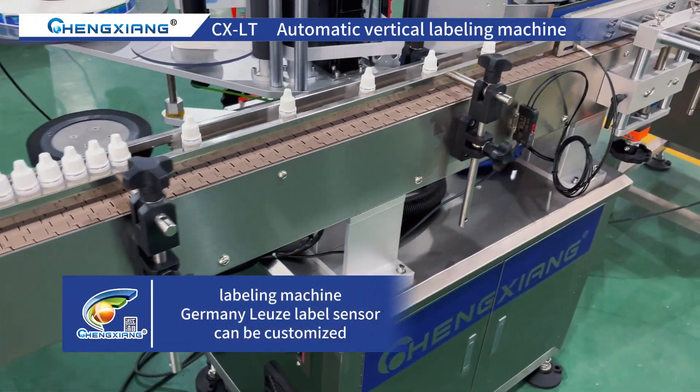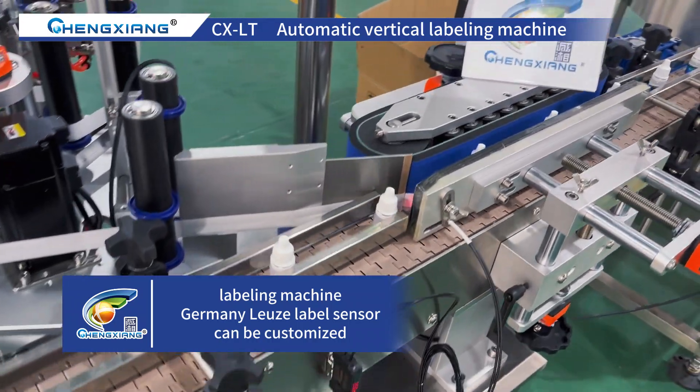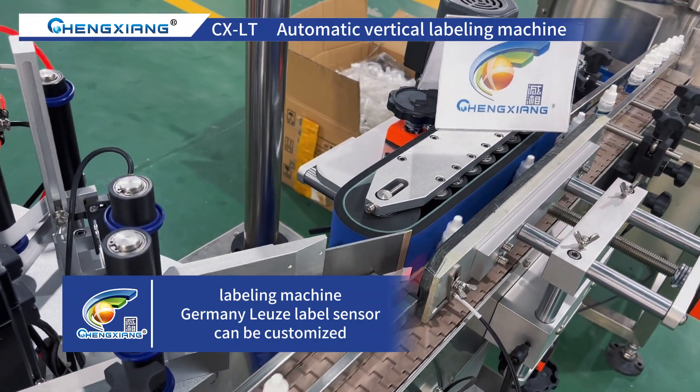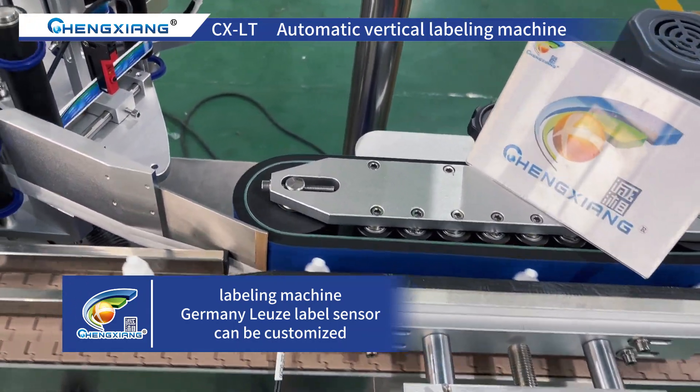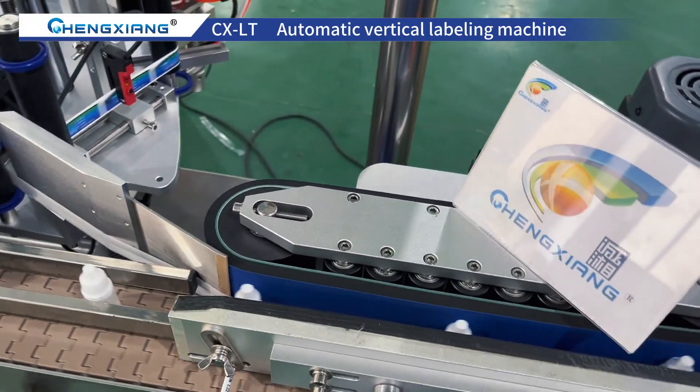This is the labeling machine; it can be customized according to your products. We use the Germany Liuz label sensor, so labeling accuracy is very high. We are also equipped with a date printer, which is optional.